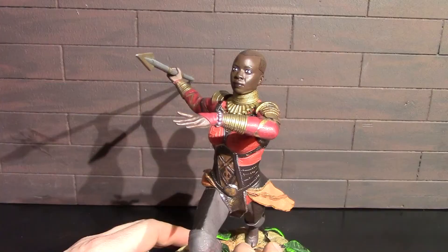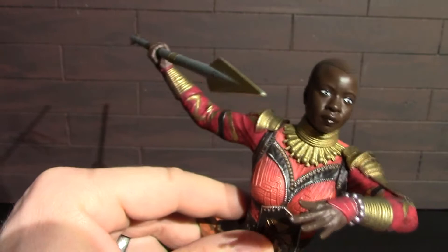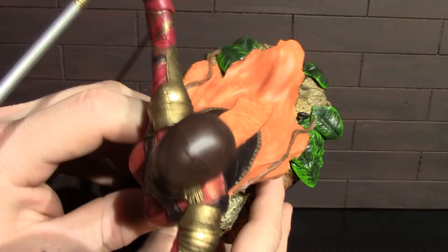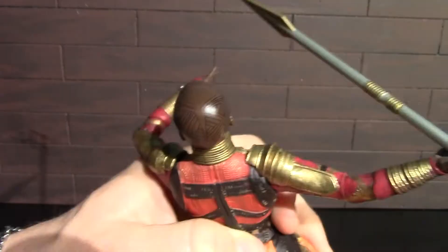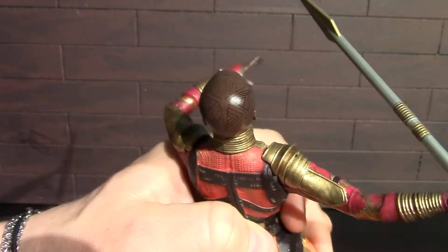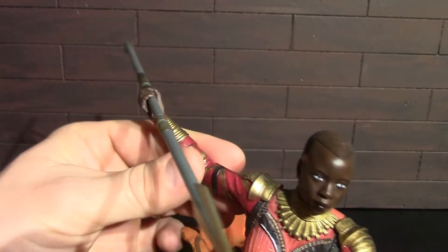Now let's have a closer look at the details on this Diamond Select Gallery Okoye statue. That head sculpt looks really good — it looks like the actress that played Okoye, with nice clean lines throughout that bald tattooed head. I'm thinking about shaving my head and just tattooing hair on it. All that line work is really good, and she's got those neck rings — that's got to be uncomfortable, especially when you're fighting.